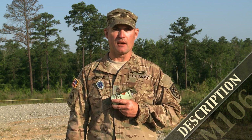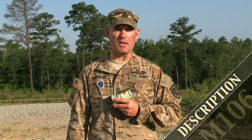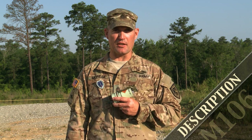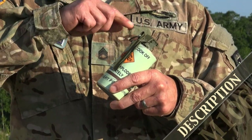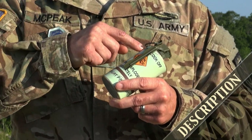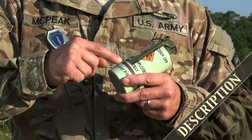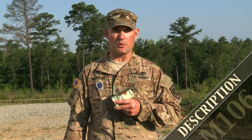The M106 hand grenade is a bursting type hand grenade with a short duration of less than 35 seconds. It is used for screening and concealment, by the individual soldier or small unit tactical teams. Its characteristics and components include a single circular pull ring seated in the confidence clip, the double tooth safety spoon, the light green colored can, and a brown band three quarters of the way down indicating it is a low order explosive.